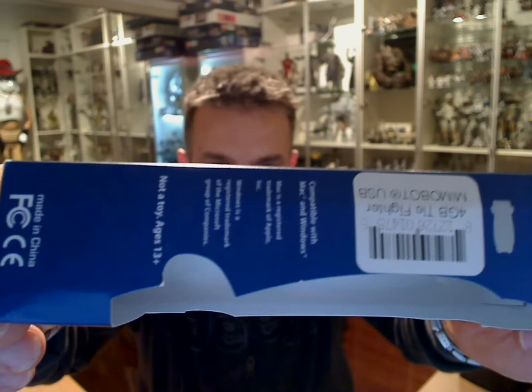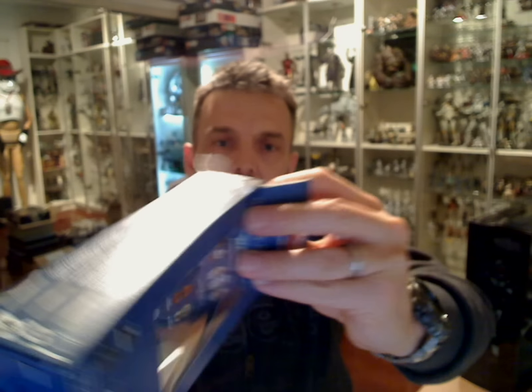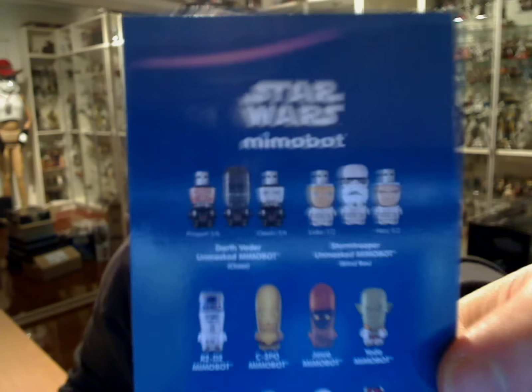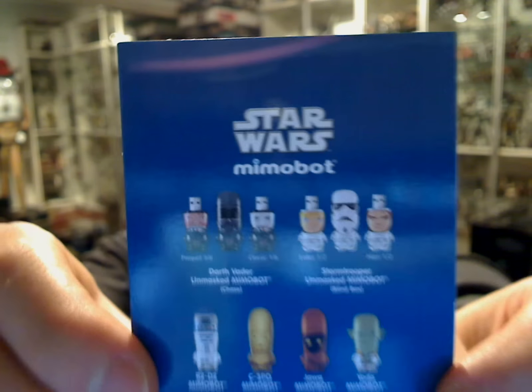These are simply branded USB flash drives, and there's plenty of them. I think we're now up to five in this range. If I have a look at the packaging on the site here, I'll show you some of the other variances we've had, or that you can get your hands on — there's some other versions of these Mimobots out there.